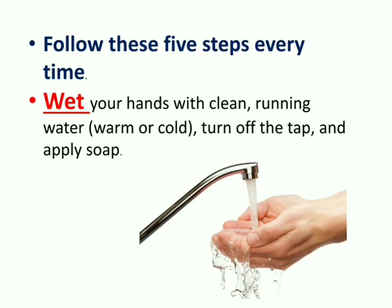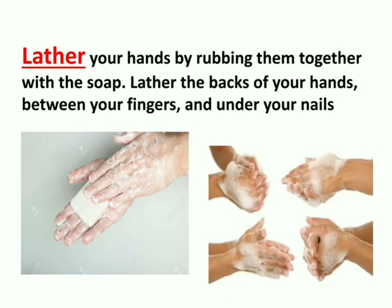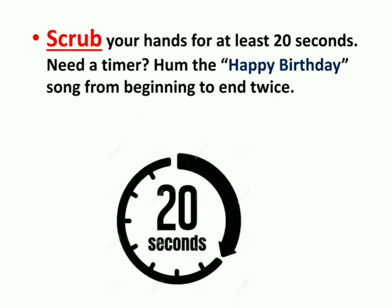There are five basic steps to wash our hands so that germs can be reduced. Follow these five steps every time. First step: wet your hands with clean running water — cold or warm — then apply soap. Second step: lather your hands by rubbing them together with the soap. Lather the backs of your hands, between your fingers, and don't forget under your nails.